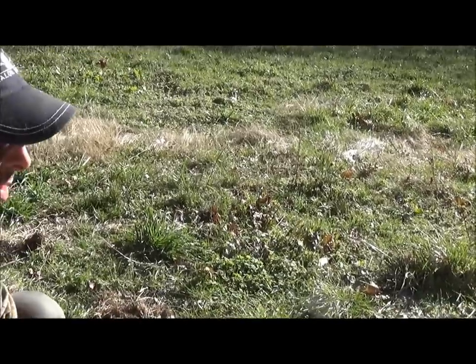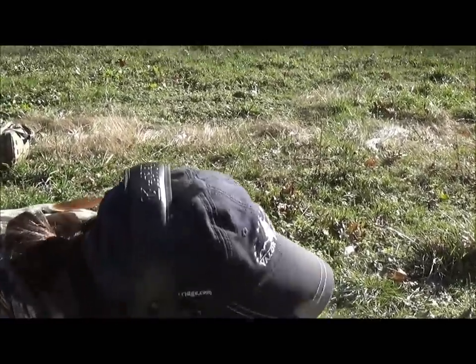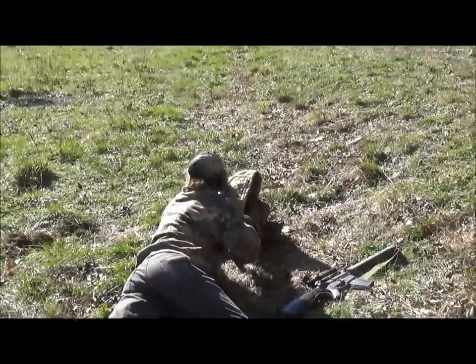Johnny's going to take three shots at the cardboard target 100 yards away, and then one shot at the little piece of steel. We're just going for group, and one hit on the steel. At your leisure.